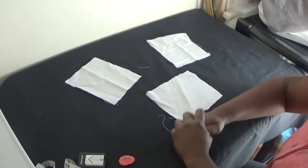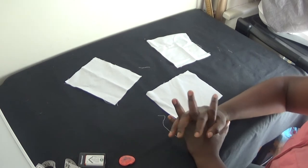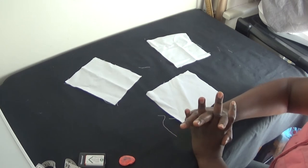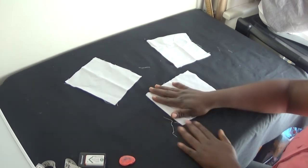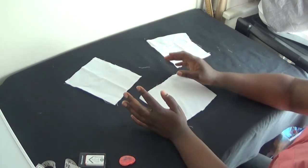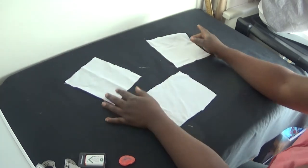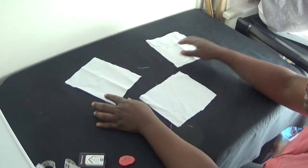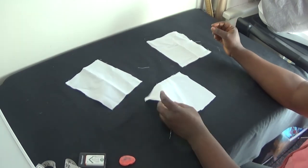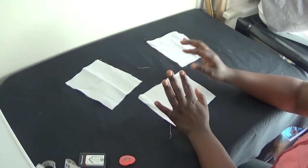Welcome back. If you are new to my channel, please don't forget to subscribe, share my video, and give it a thumbs up. In today's video, I'll be showing you how to tidy up your edges in a very simple manner with no stress. I have three fabrics here which I'm going to use to demonstrate, and I'm going to show you three simple ways.